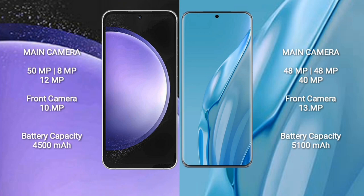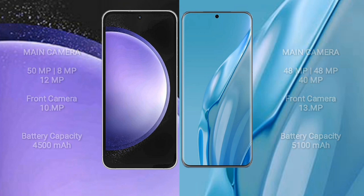Huawei P60 ART features a triple camera setup: 48MP plus 48MP plus 40MP, and a front camera of 13MP. Samsung Galaxy S23 FE has a 4500mAh battery with 25W fast charging support. Huawei P60 ART has a 5100mAh battery with 88W fast charging support.